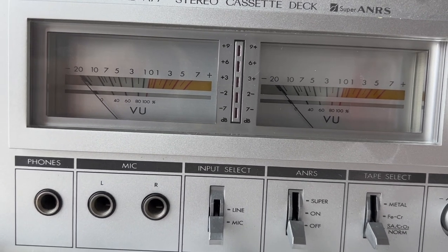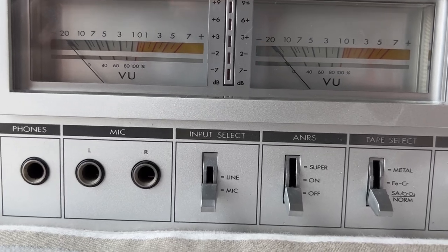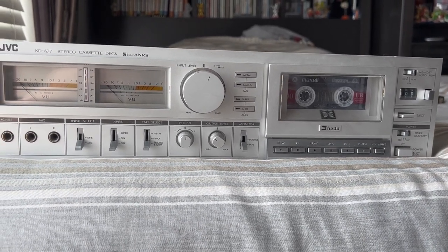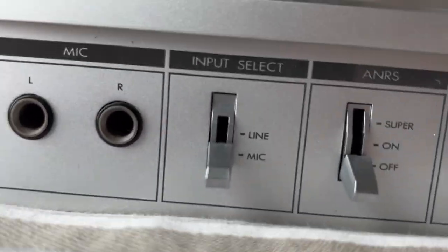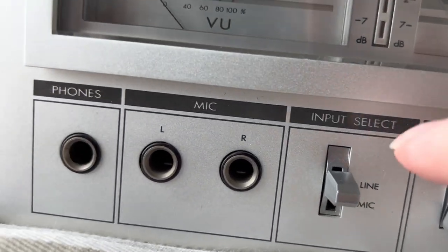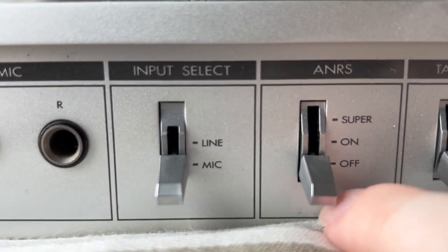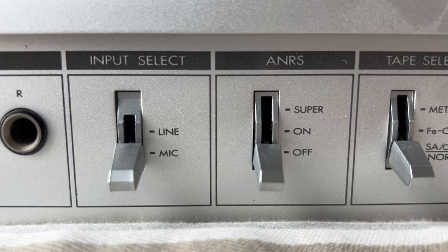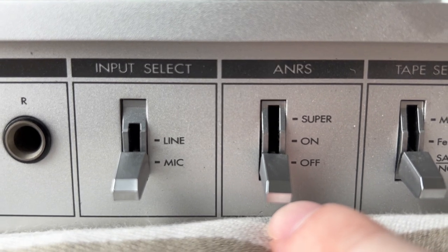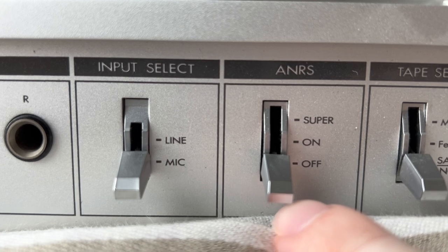Now that we have all the necessary tools in place, all you need to do is record your music onto your cassette tape. This tape deck has a few extra bells and whistles that lower-end decks might not have. There's an input select — you can choose to record from a microphone or a line input. The microphone input is right on the front, and the line input is on the back. There's also noise reduction, which can remove some background noise from your recordings, but you'll have to remember to turn this on whenever you play back the tape as well.